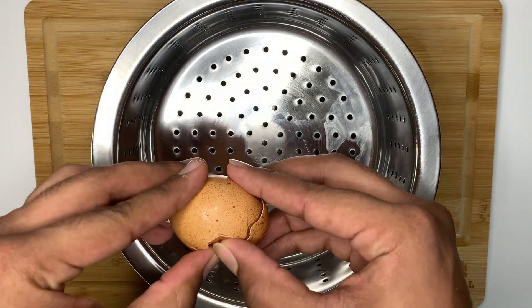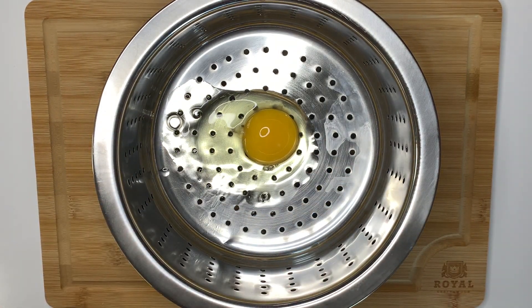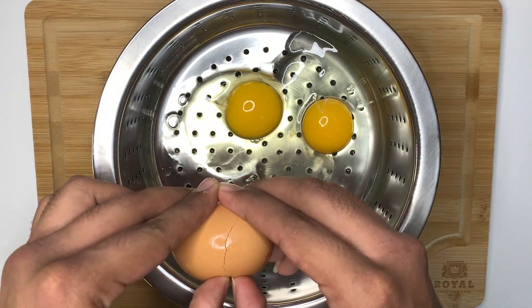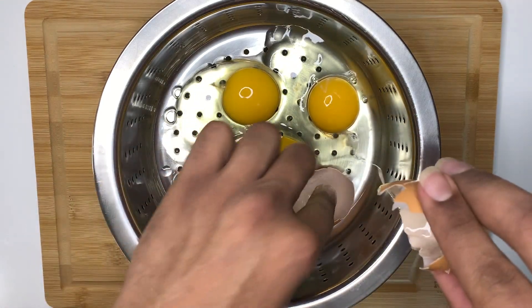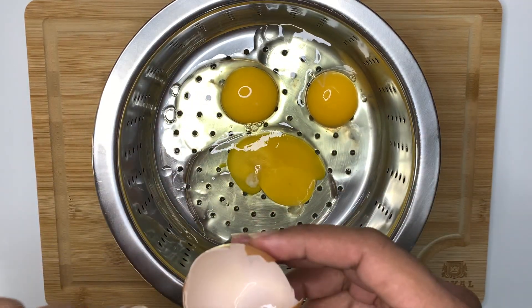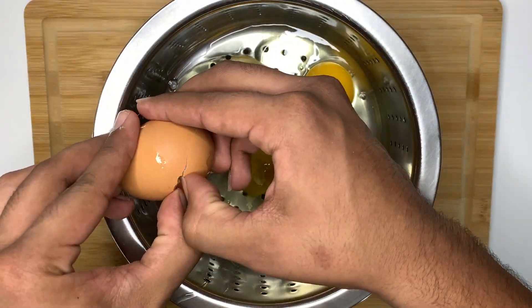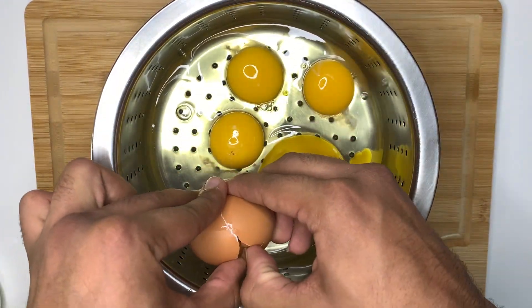Next are the poached eggs. I separate the watery egg whites from the more solid, fresher egg whites. Typically, the longer the eggs are aged, the more watery the egg whites become. Here you can see the eggs aren't as fresh, even though I bought them the same day of cooking. I messed up one of the eggs, so I decided to crack an extra one just to have four complete eggs.